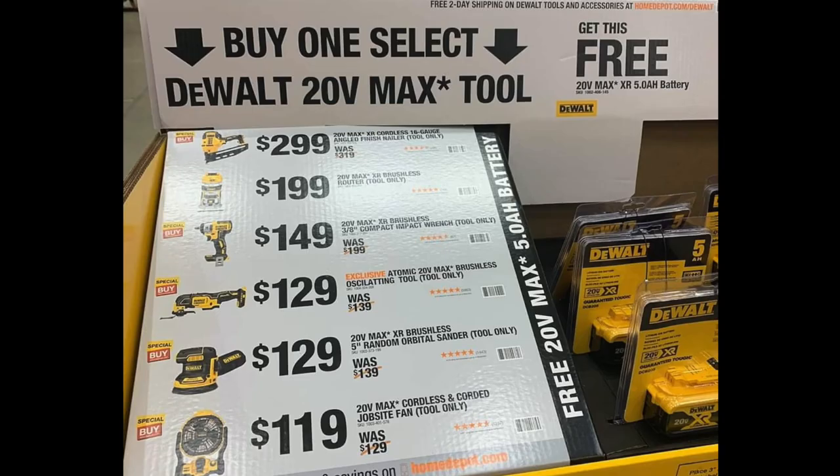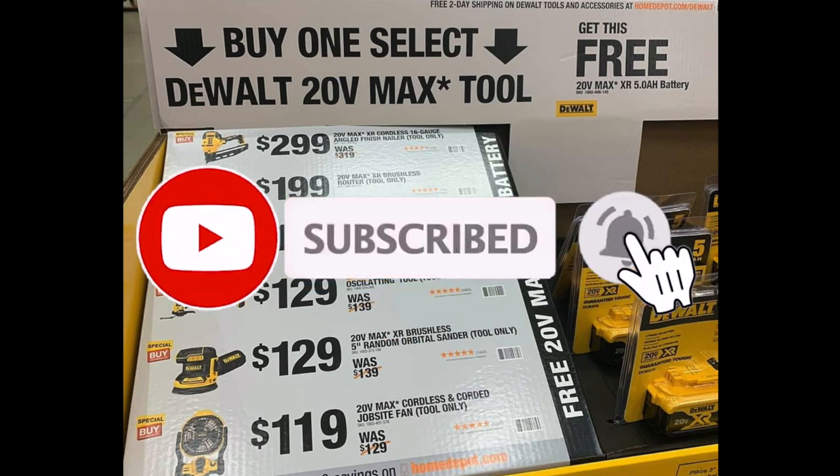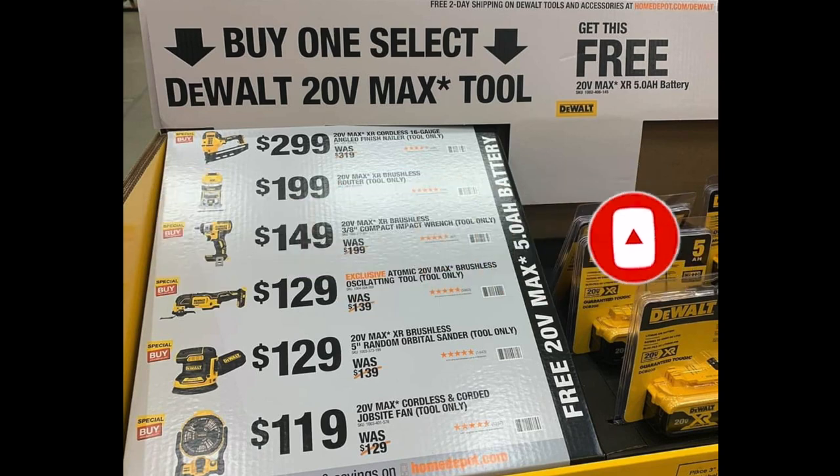Welcome back to another video. Today we have new DeWalt deals — a free 5 amp hour battery. Don't forget to help out the channel by subscribing, hitting the like and bell icons so we can buy more tools and make more review videos. That's the way YouTube runs the platform, by subscribers and likes.